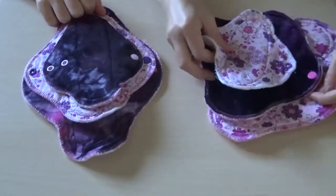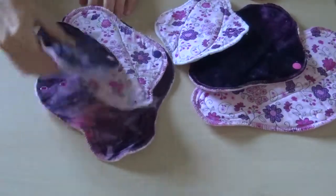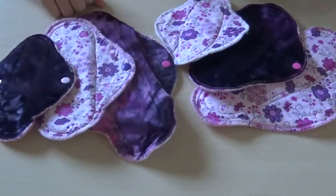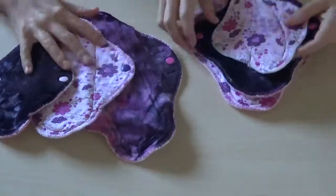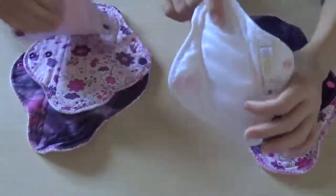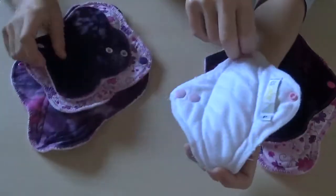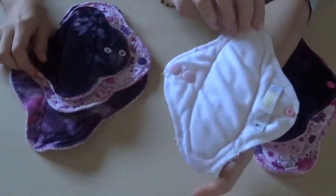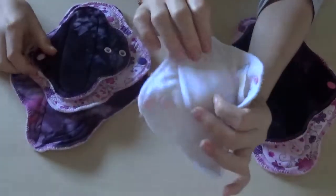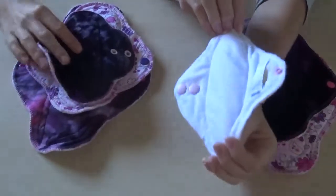We decided that because I had more bamboo pads anyway, she would get those three and I would get these three. Let's talk about the backing fabrics. Mine is topped in cotton and backed in suede cloth, which I had no idea was a water-resistant fabric. I know it was wicking, but on the back it actually is water-resistant. I did water test this thing and it holds up like a dream — it's awesome.